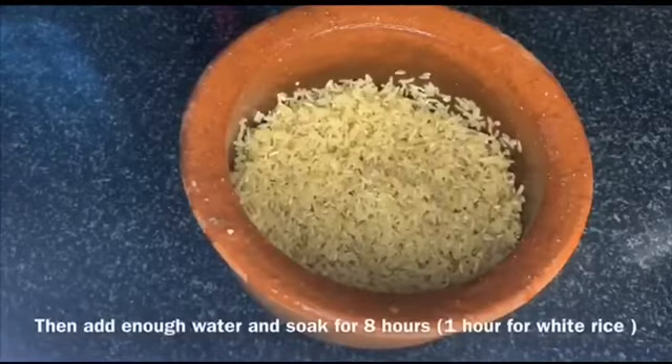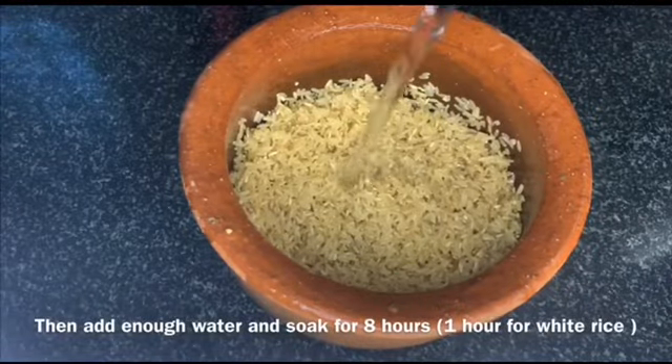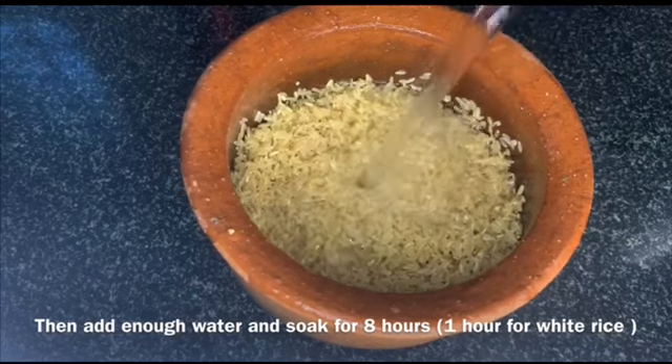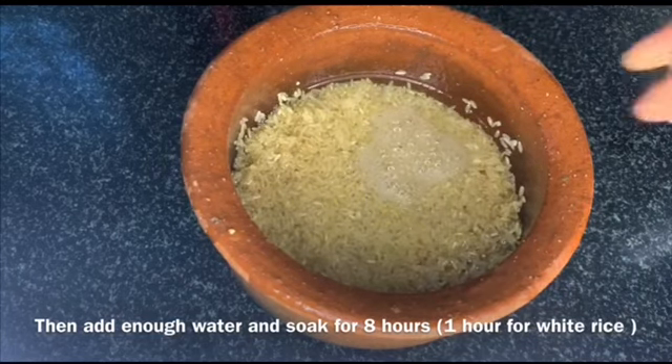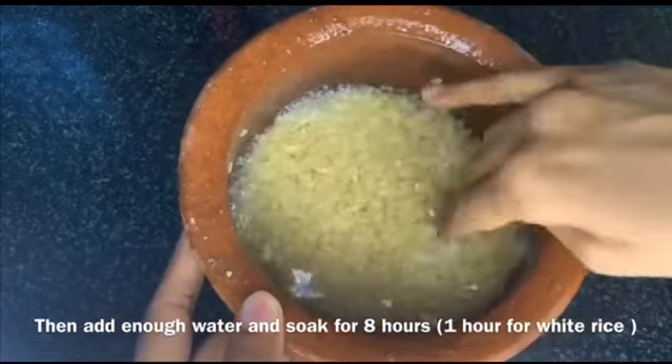Add three-fourth cup of water just to immerse the rice and soak it for six to eight hours. If you are using white rice, one soaking is enough.